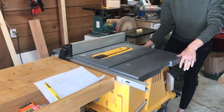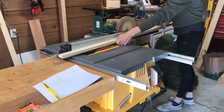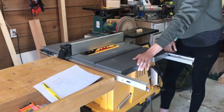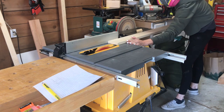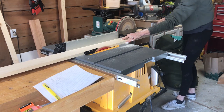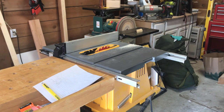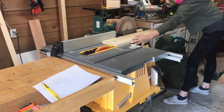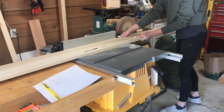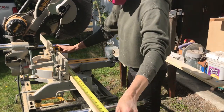Since I wanted the poplar to match the Pottery Barn shelves, I dimensionalized the wood myself. Next, I cut the wood to length.